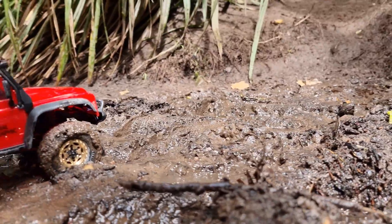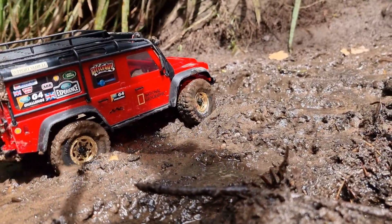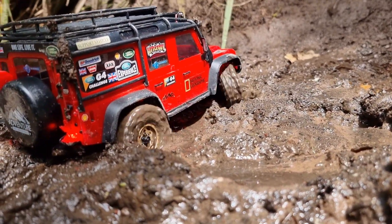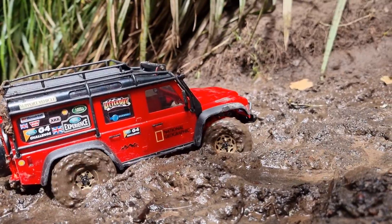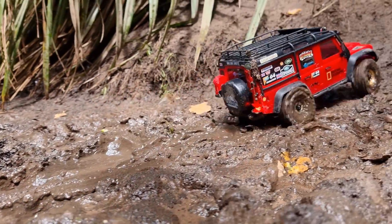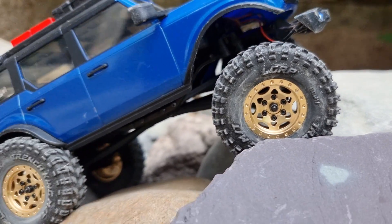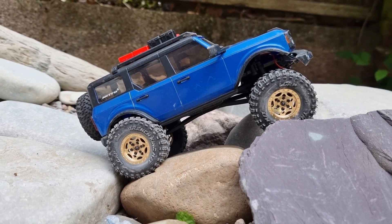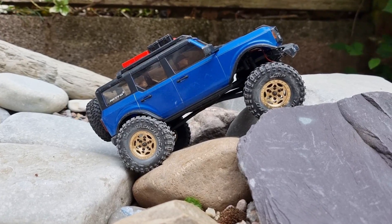We've got the tiniest bit of mud here - let's just give them a little run through the mud and see what they're like. Made it out nicely. Just a little bonus round - here they are on the SCX24 Bronco. You can see they are quite big against the Bronco body. Let's do a quick little run with the Bronco - it's got much smoother throttle control than the TRX4M - just so you can see what they're like if you're considering going from an SCX24.